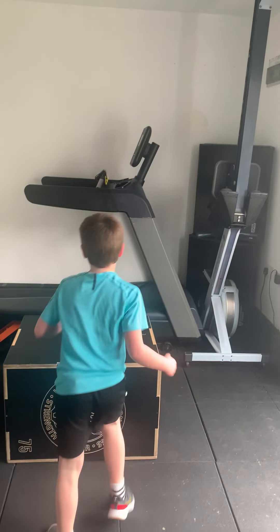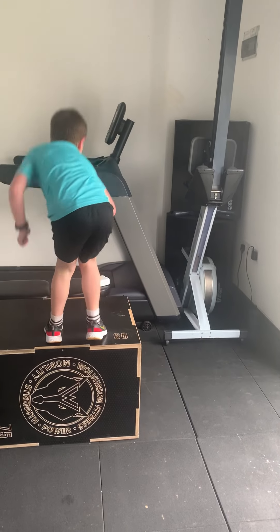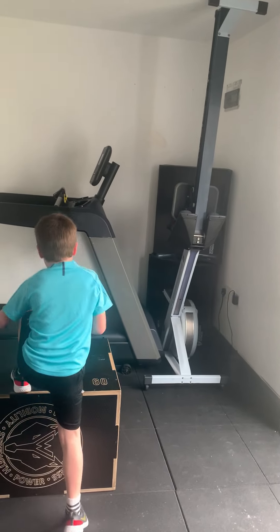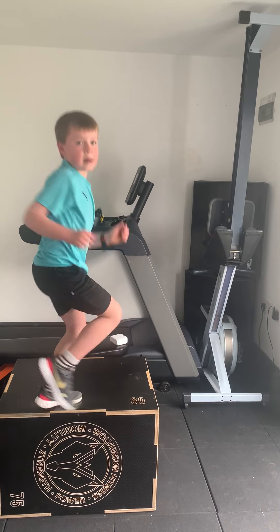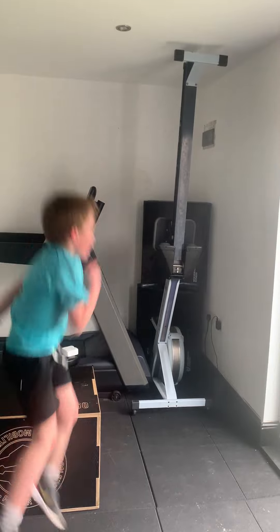Five. Six. Seven. Eight. Nine. Ten. One for lock. Good. Beat my skull.